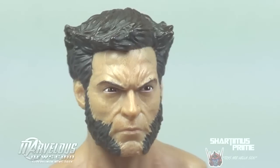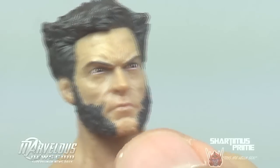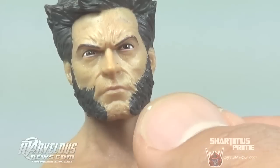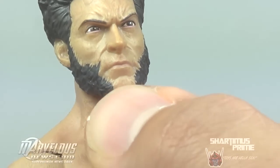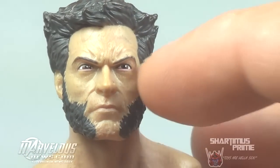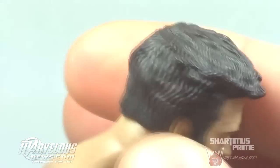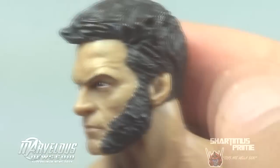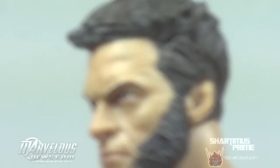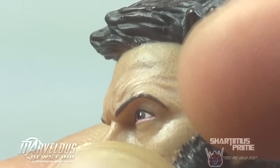Head number one, the grumpy face. Oh, he's so mad. It looks like they sculpted some hair on his chin, and then they realized he's not supposed to have a full on beard, and then they just painted it up to his mutton chops — which is a good save, but you can still kind of see some hair sculpted on his chin. Overall I really like this face sculpt. They did some really nice detail in the eyes, with some pink painted at the bottom part of his eyes. I like the paint variation in his hair and skin tone — there's a lightly sprayed on skin tone over the base color of the figure itself.